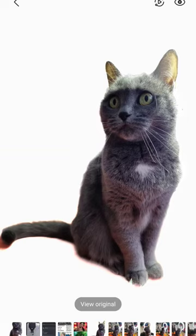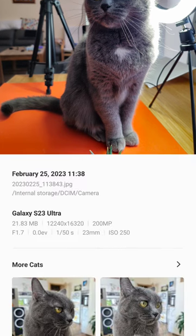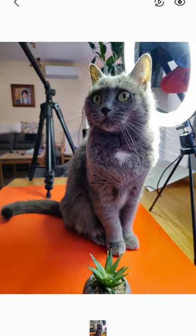Samsung One UI 5.1 will allow you to just copy and paste objects from pictures. This is my cat here Vroom, and this is the original picture, which is actually a 200 megapixel picture — so it's enormous, it's 28 megabytes.